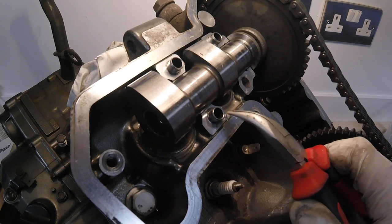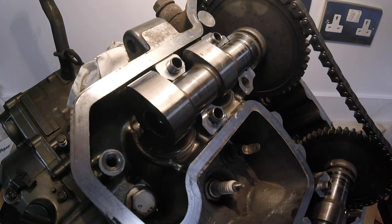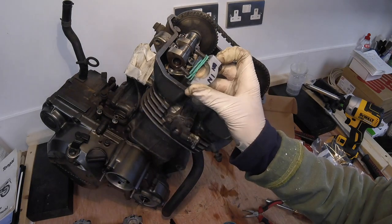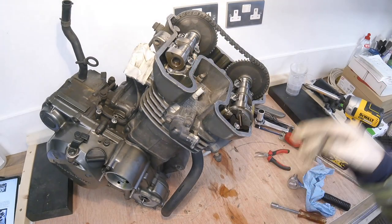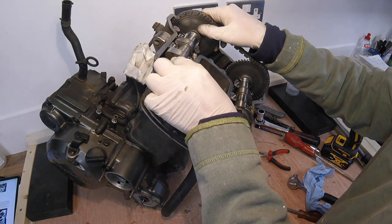Do not lose these dowels — they hold the caps centrally over the camshaft. The one missing here is already in the cap, but we've got all the others and it will simply slide back together. Just to be certain which bolt goes in which hole in each cap, I've rubber-banded them together. Next, let's get the camshafts off the cylinder head.